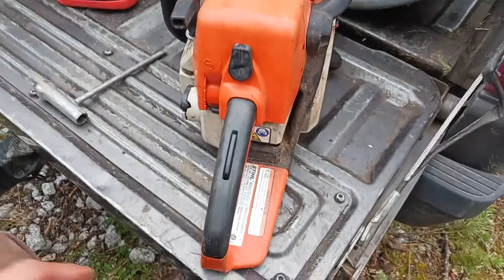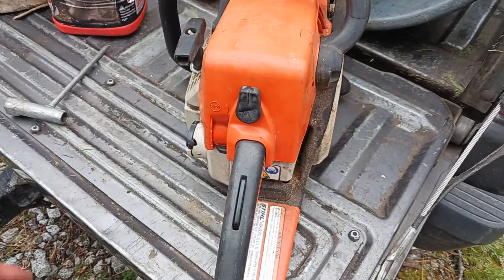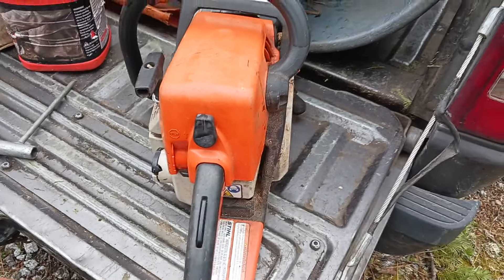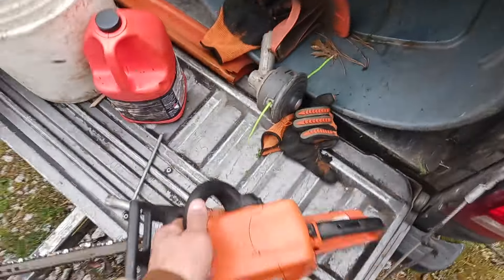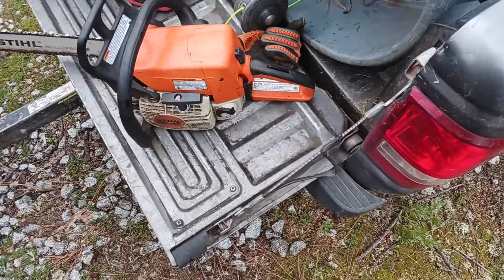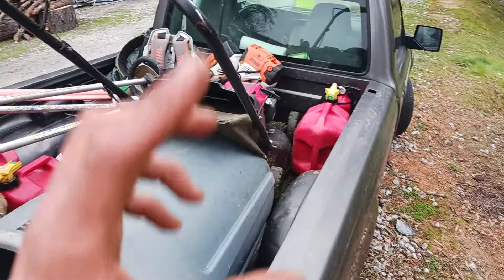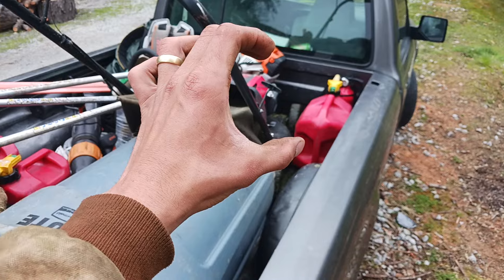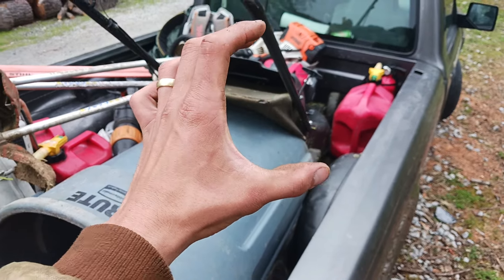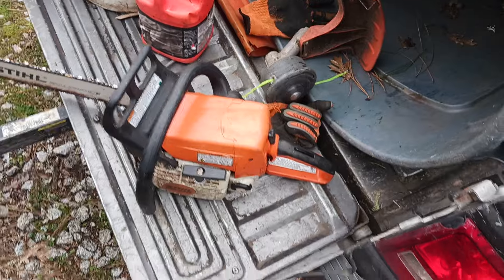A lot of times if your chainsaw is not running that well, it's very simple — just clean out the air filter. A lot of times gas can leak down into the air filter when you're using the saw. Just take the air filter out, turn your vehicle on with the heater, and hold the air filter to it as a fan and it'll dry out the gas that is stuck in there.